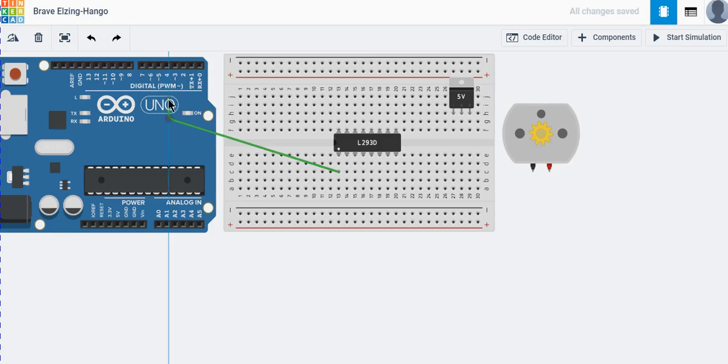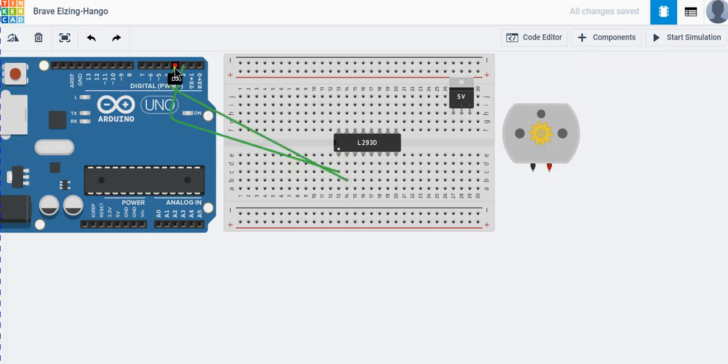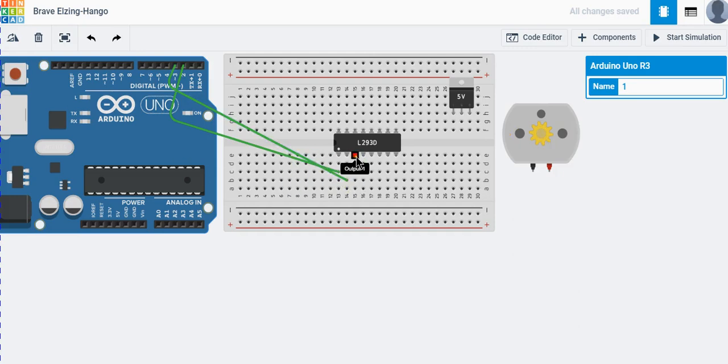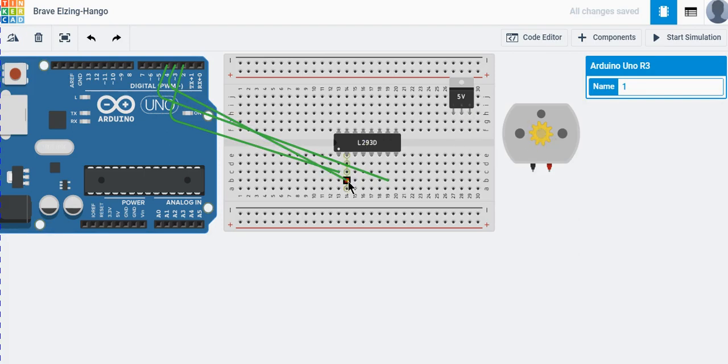Let's start with the Enable 1 pin — this pin turns on the motor. Input 1 is connected to the Arduino and will control the motor's rotation direction. We also need Input 2, Output 1, and Output 2, which are also connected to the Arduino so we can rotate the motor in another direction — clockwise or anticlockwise.